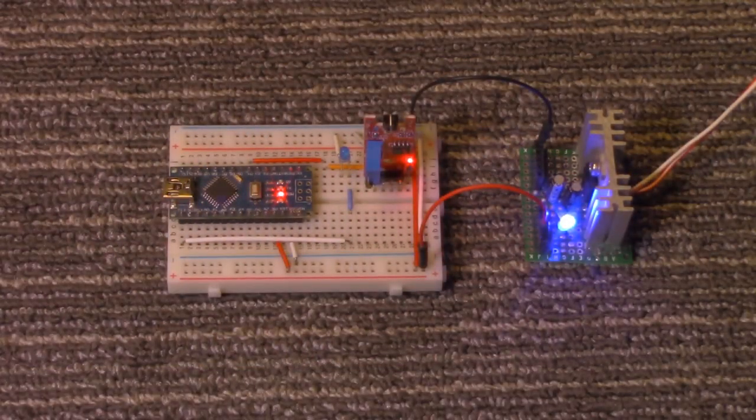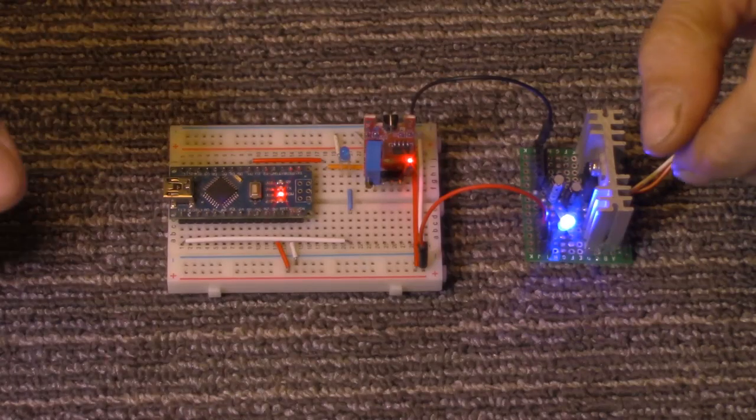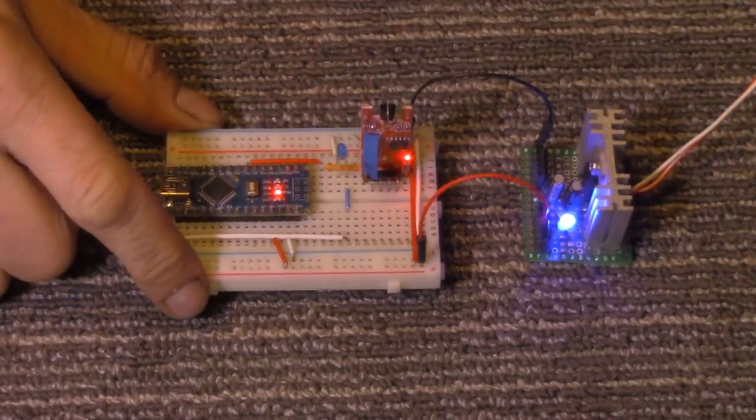Welcome to the Z-Hut. Today we're going to take a look at the human touch sensor, which I have right here.